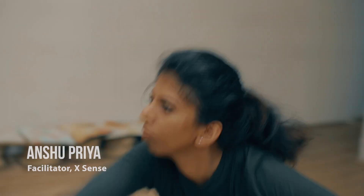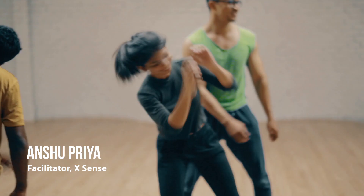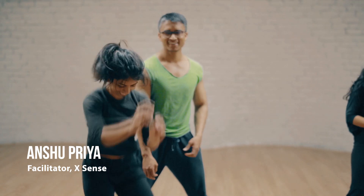I'm Anshu. I'll be your teacher in XSENS. I'll be teaching you guys contemporary dance technique and core fortification.